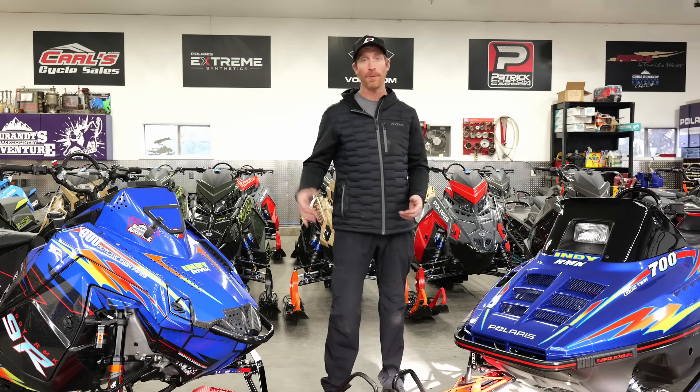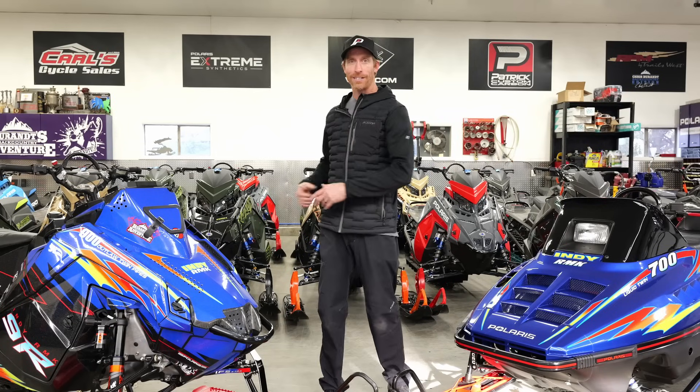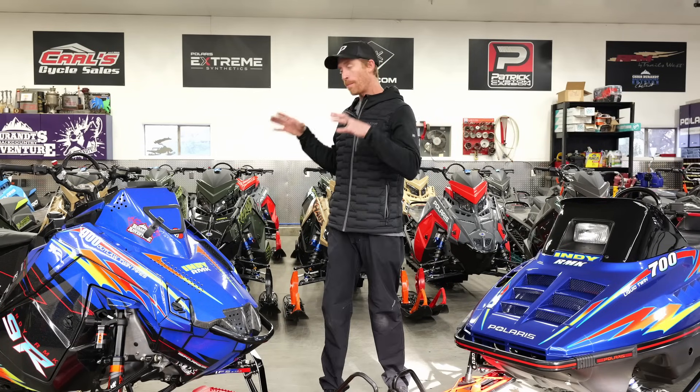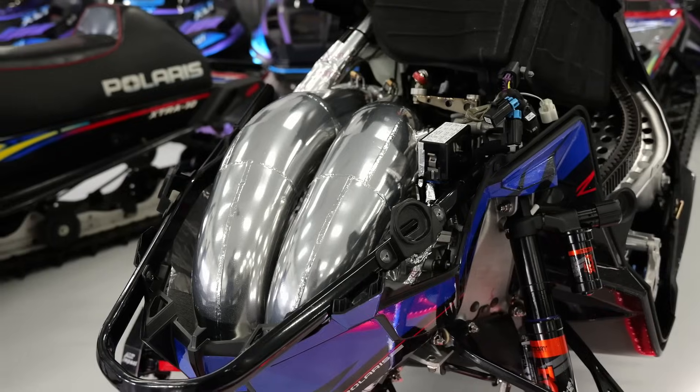This particular one is set up identical to the one I had with SLP twin pipes. I absolutely love this sled so much that we had to bring it all the way back to 2024 with my new personal build for this season, which is a 9R with SLP Outlaw twins.